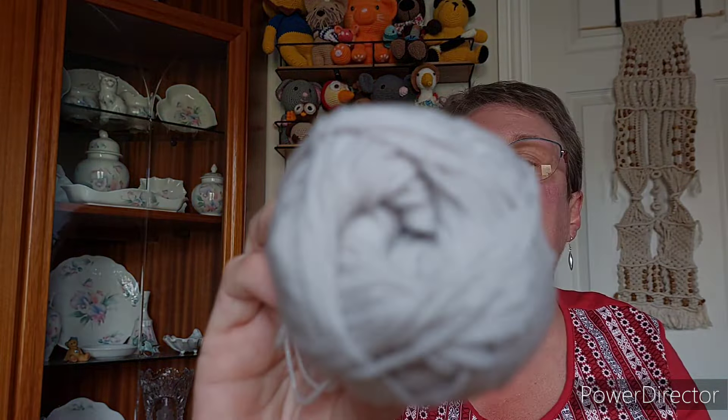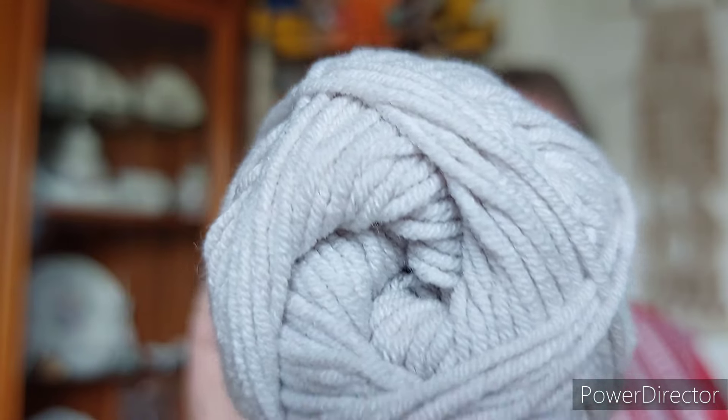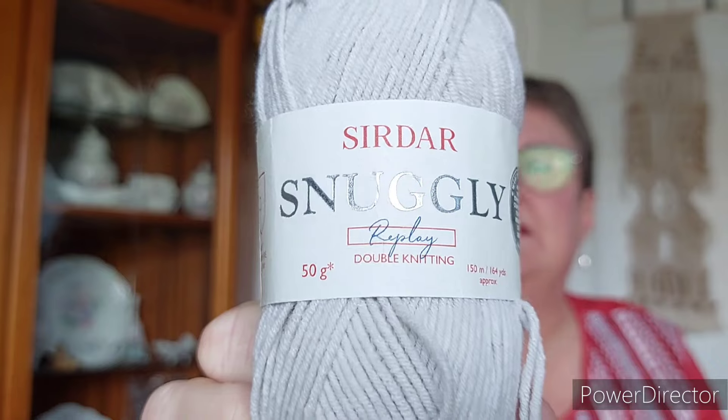I used some gray for the sock stripes and the scarf, and that's in Sirdar Snuggly Replay double knitting 50 gram balls in the color Silver.